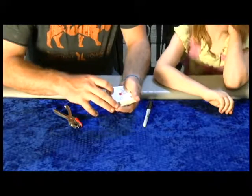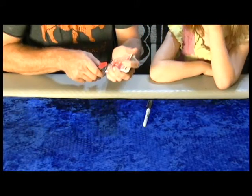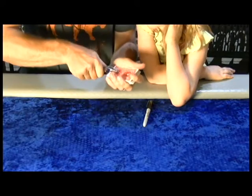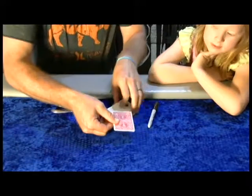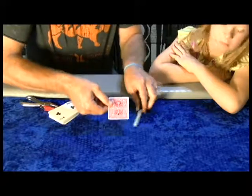Now we're going to mark it one more way — we're going to mark it with a hole. So I'm going to punch a hole with this hole puncher right through — if I can turn it over — through your card. Just like that. So now you can see there's a hole there, and hopefully the camera's picking up on the hole that is actually through that.